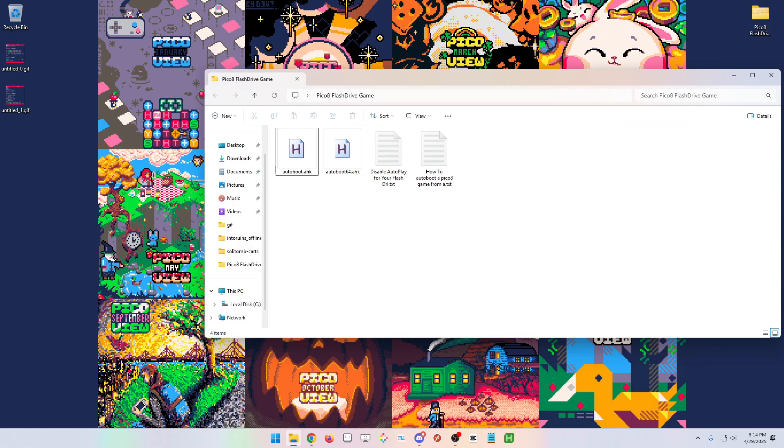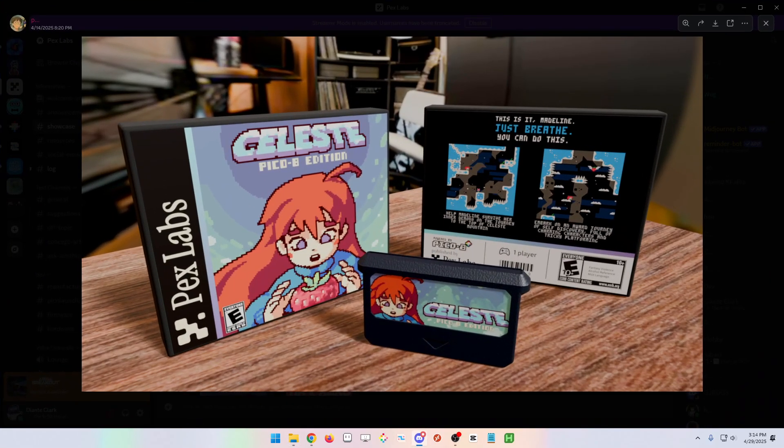You can do the boxes up real nice and neat. Here's a beautiful example from Pex Labs of how they're thinking about doing their carts when they finish their handheld — I think this looks amazing and could be some phenomenal inspiration. Outside of this cartridge right here, you just have a flash drive. You can do your box up nice and neat, put your manual in, and then ship it on a flash drive, and people can pull it up on their laptop or PC, plug it in, and boom — you've got a game going.